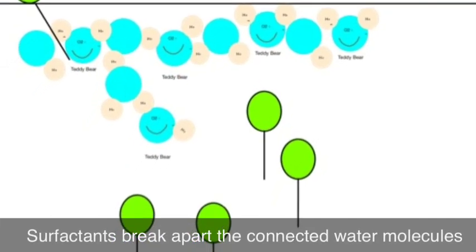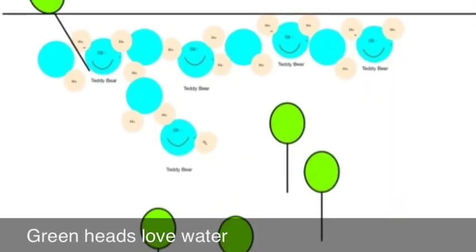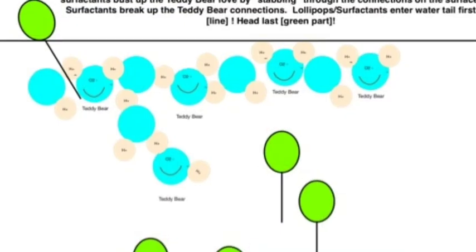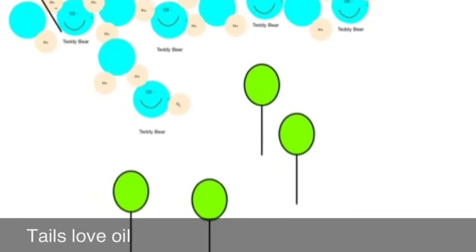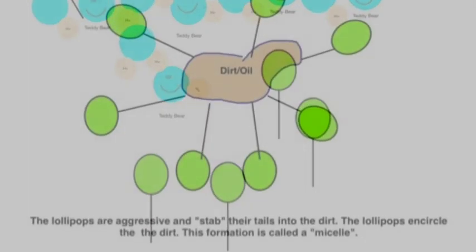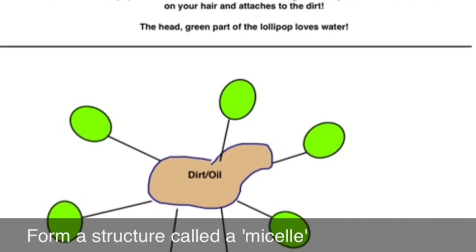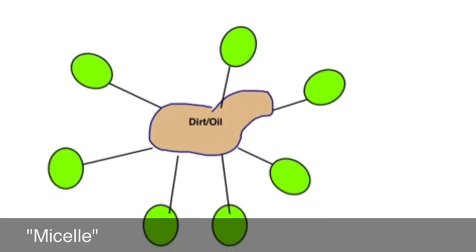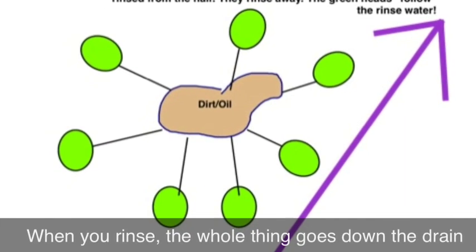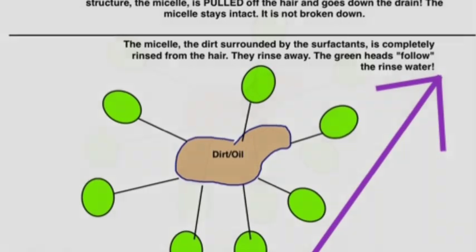Next, we have the surfactants. What they do is go into the water tail-first and they separate the connecting water molecules. The green head again loves the water, and the tail is attracted to oil, dirt, and grime. The tails stab into the dirt in hair or wherever they find dirt, and they form something called a micelle, which is basically like pin cushions sticking into dirt. Then the entire structure is rinsed out of the wash with the water.